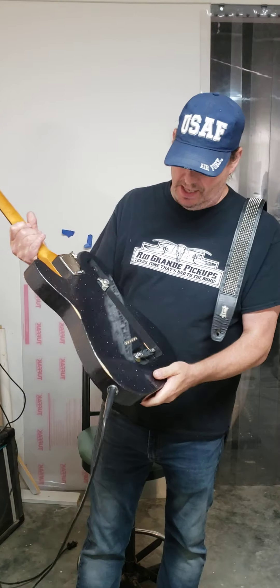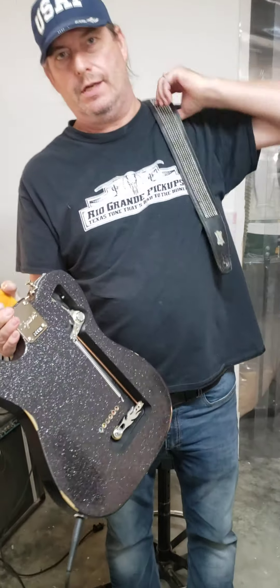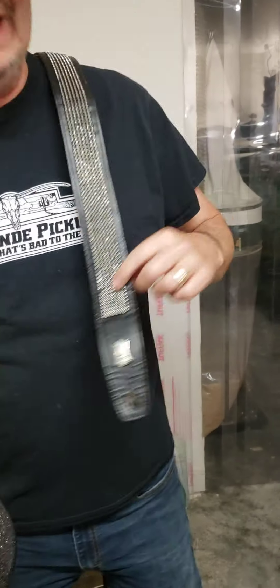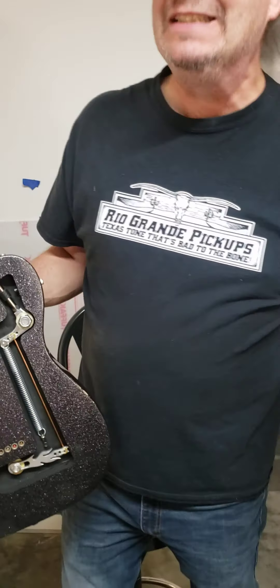This has got a G bender in it. I've got to thank Johnny Hyland for loaning me the strap — I kind of haven't given it back to him yet. Here's your strap, Johnny. Sorry.